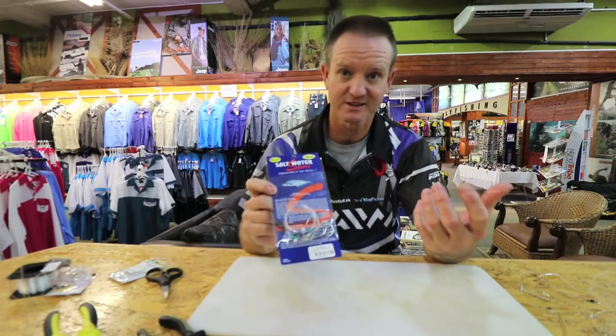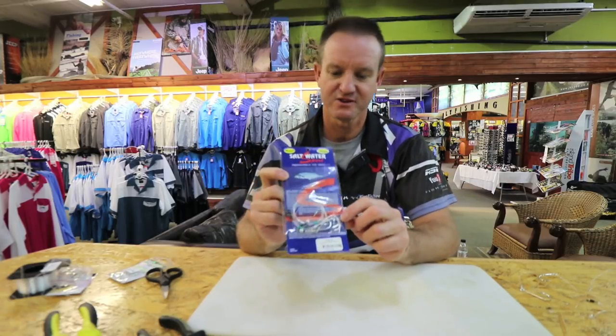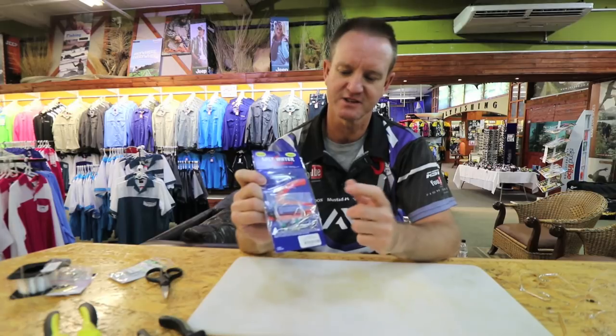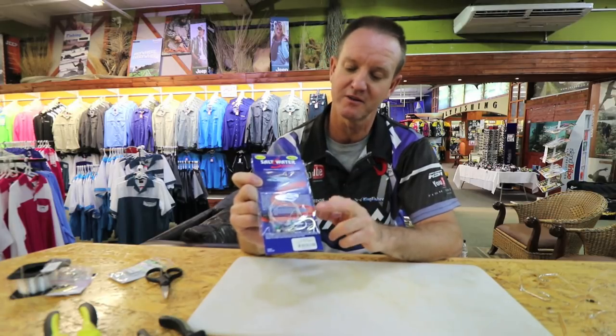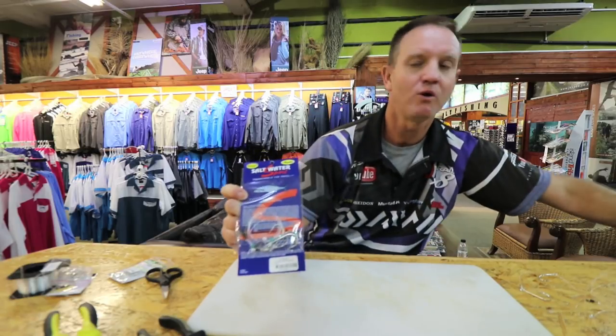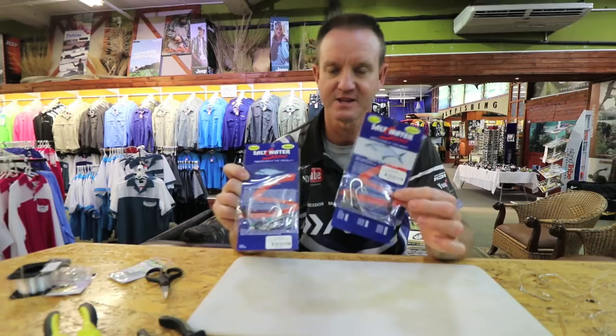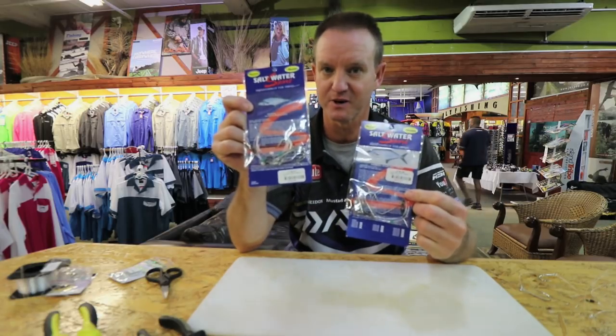If you want to make a trace like that and you don't have time at home, pre-made ones are available - the saltwater sports trace. Just be very careful you get the throw bait one, which is the double hook that you see here, or you get the slide one. That's the slide one; that's the throw bait one.